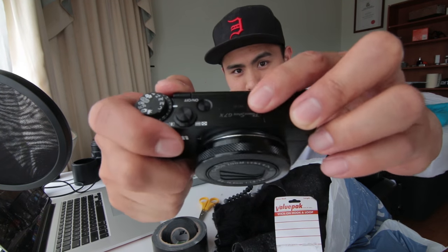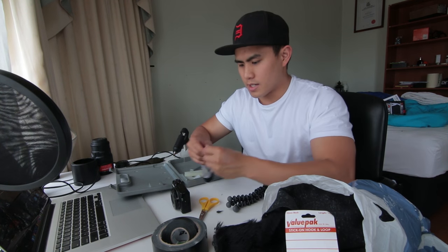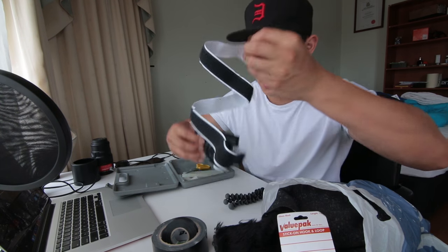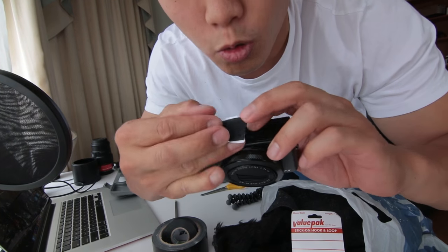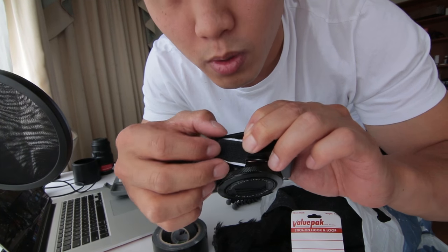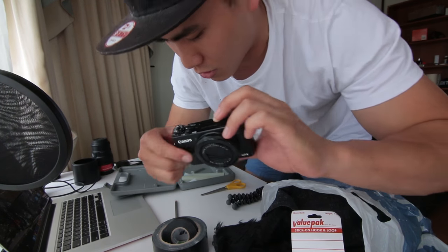First of all I want to cover this part up straight away so the wind doesn't blow onto it. So I'll get some velcro and measure it against this part to see what size it is. Now there are actually some holes here so I'm going to cut a mini hole slit in this area so it can have some space for the microphone to actually listen.